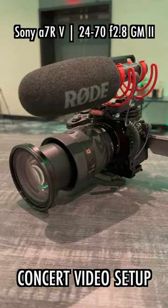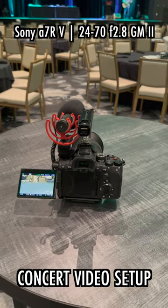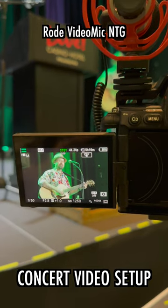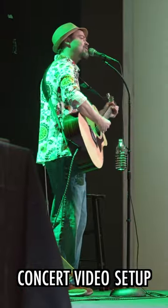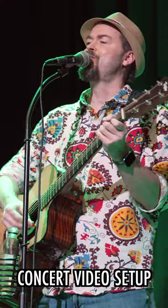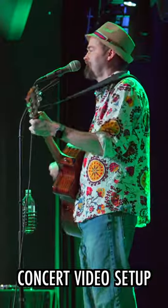Camera B is my Sony A7R5 utilizing the 24-70mm f2.8 G Master Version 2 lens, also running with a Rode VideoMic NTG on top. For this, we'll run it in APS-C crop mode to get a 36-105mm field of view, and use Sony's great autofocus in combination with Active SteadyShot to get some nice handheld looks.